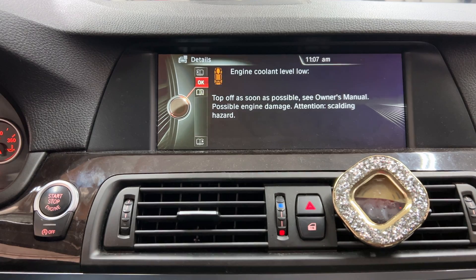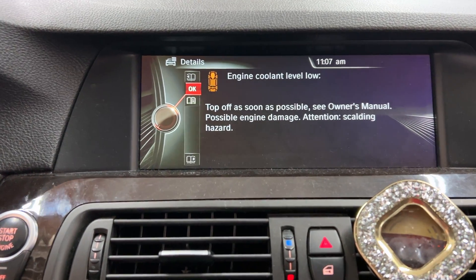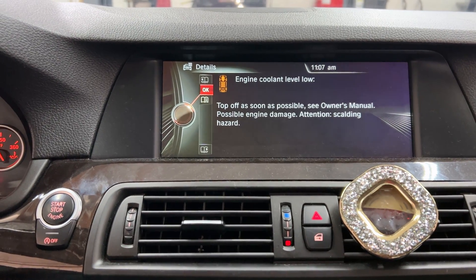You've checked it, it's already up to the top, and it's still giving this warning. I'm going to show you how to test the component here in a second.